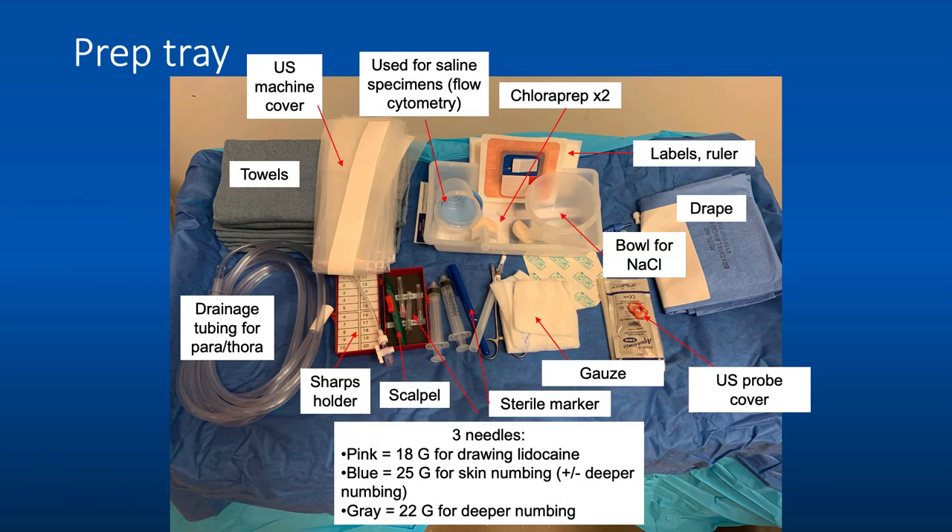Once you've done this, look at your prep tray and get everything set up. The average prep tray includes towels for draping, an extra drape with a hole in the middle, an ultrasound cover for the machine and probe along with sterile gel, drainage tubing if doing paracentesis or thoracentesis, a sharps container containing your scalpel and three needles — an 18-gauge for drawing up lidocaine, a 22-gauge for deeper numbing, and a 25-gauge for skin numbing. You'll also have an empty sterile cup for flow cytometry, a bowl for saline, two chloroprep wipes, a drainage catheter cover if doing a drain, additional gauze, and labels and ruler.